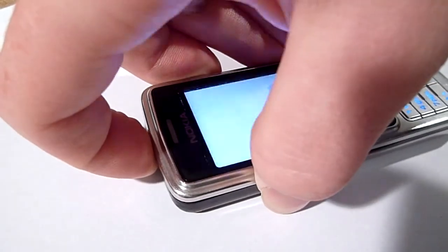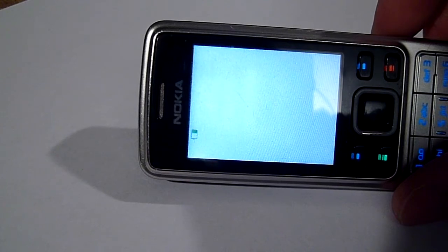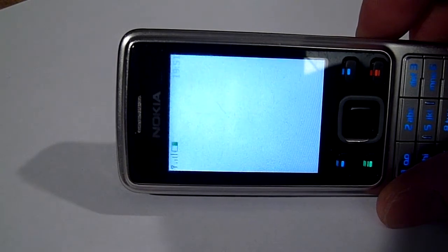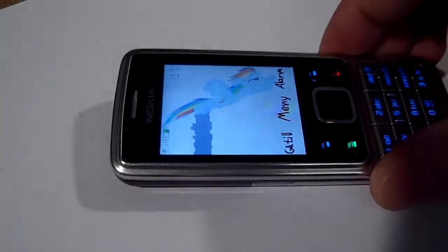Let's see if it still powers on. There you go — follow the state of the art animation. And we're up and running. You can't do it that fast on your fancy new smartphones.